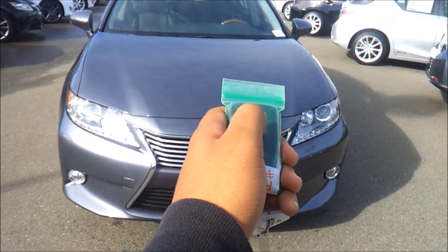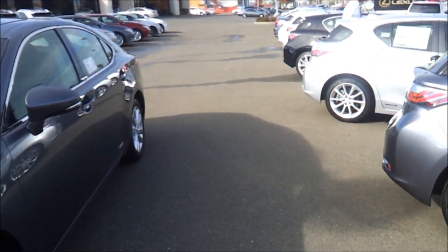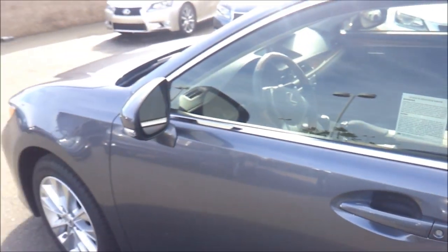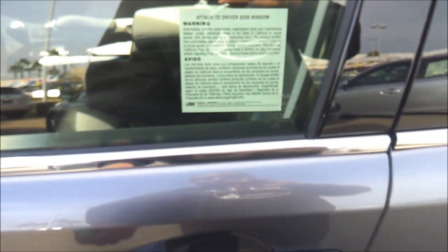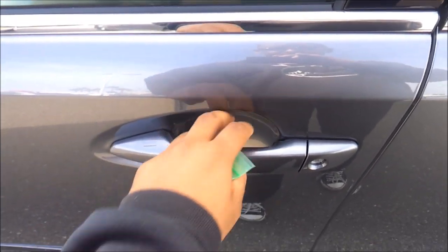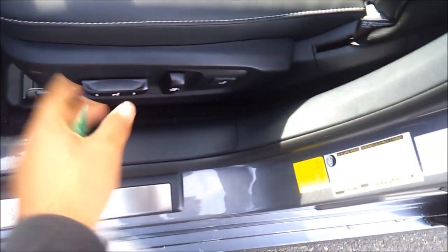You have remote keyless entry. The ES has been redesigned for 2013. For the first time ever, Lexus has introduced a hybrid version of the ES. You have the smart key access system. It's a gray exterior with a black NuLux interior.